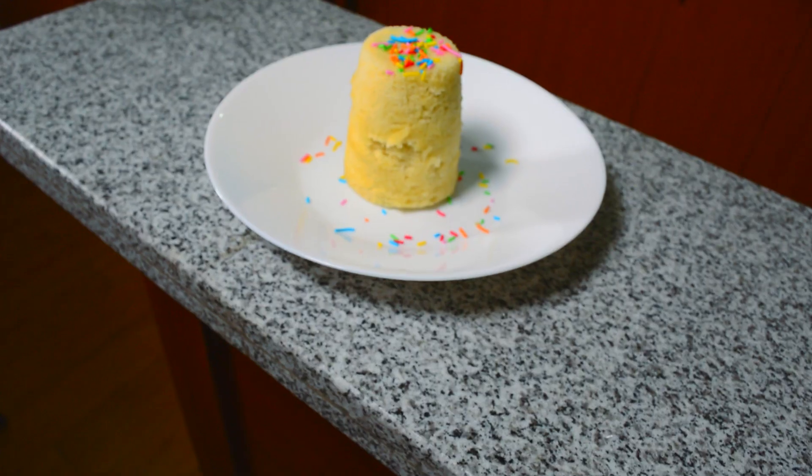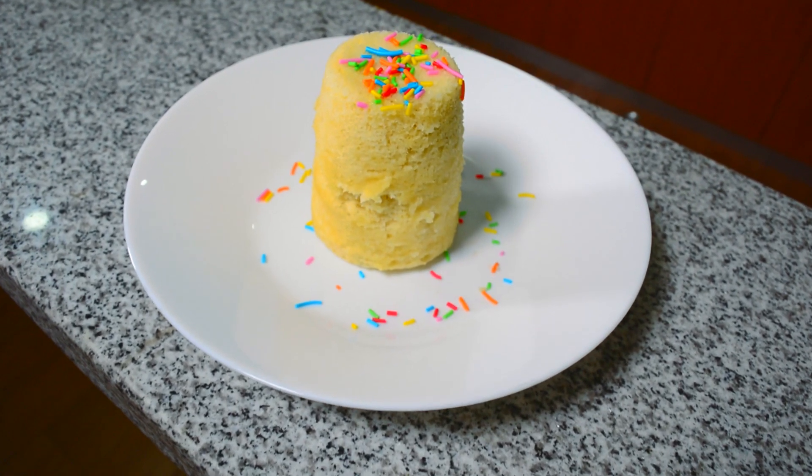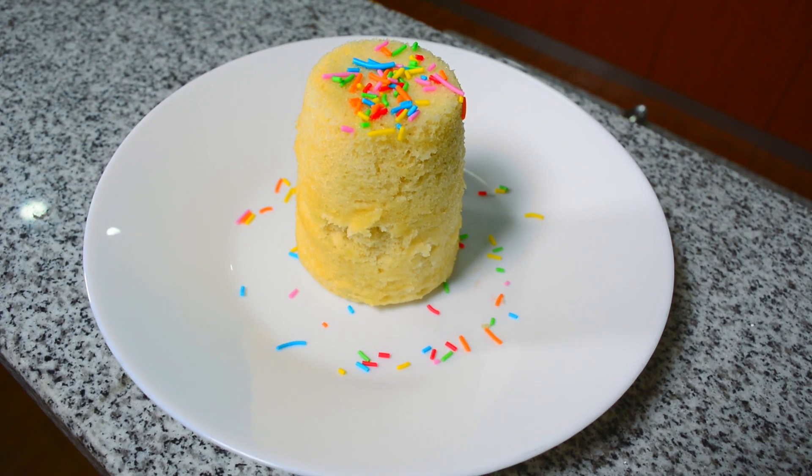Hi, I'm Chef Raphael and welcome to another episode of Baking with Chef Raphael. A show that's meant to show you that baking is not so complicated and you can actually do it at home easily. I'm going to show you how to make a vanilla mug cake. I call it a mug cake because I'm going to cook it in the mug.